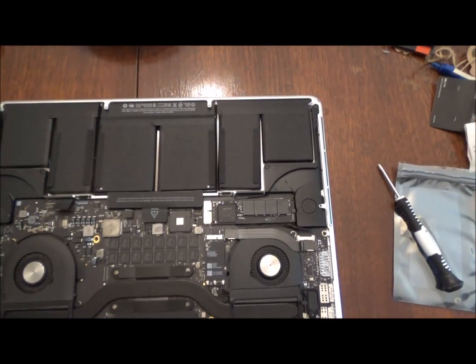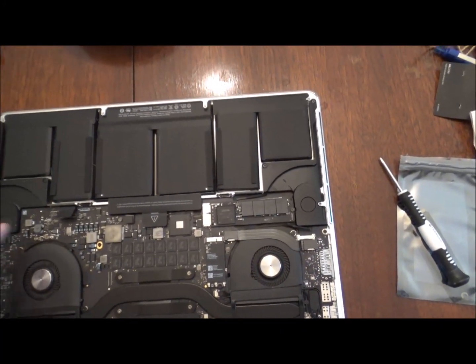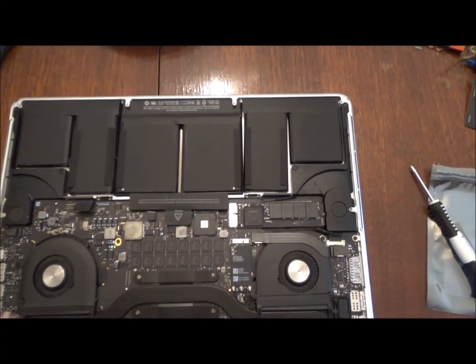These are your batteries, speakers, and this is your motherboard here — fans. Keep it cool. Anyway, let's get that hard drive replaced.